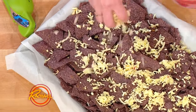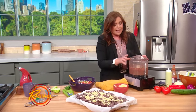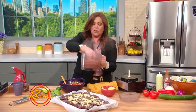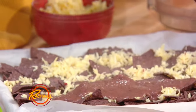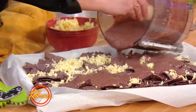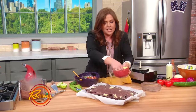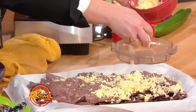Then all of our topping and then all of the rest of the cheese. I like pepper jack because I like everything super spicy, but you could do Monterey Jack straight up if you want something a little bit milder. Tons of black beans, all of our cheese, and then put them back under the broiler just to melt the cheese.